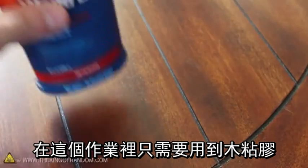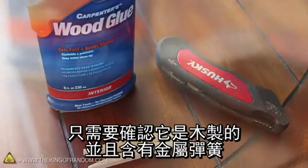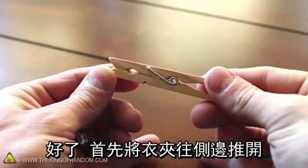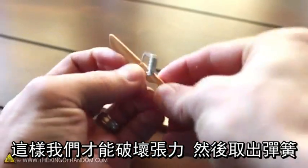All we need for this project is some wood glue, a utility knife, and a simple clothespin — just make sure it's the wooden kind with the metal spring. Let's get started by pushing on the clothespin sideways so we can break the tension and remove the spring.